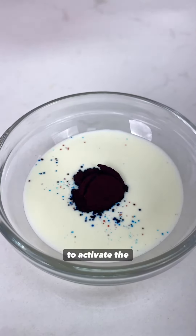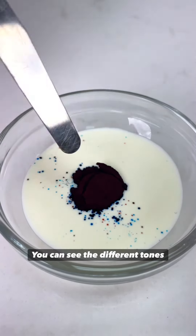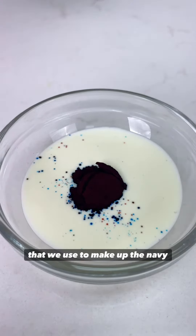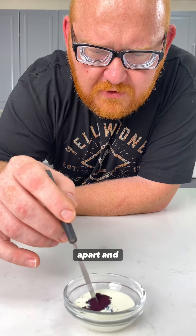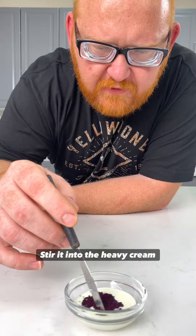The heavy cream has already started to activate the colors. You can see the different tones that we use to make up the navy blue. To speed this process along, I'm going to break this powder apart and slowly stir it into the heavy cream.